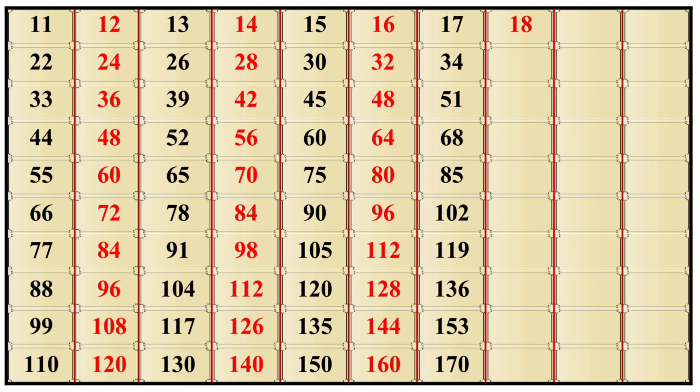18×1 is 18, 18×2 is 36, 18×3 is 54, 18×4 is 72, 18×5 is 90, 18×6 is 108, 18×7 is 126, 18×8 is 144, 18×9 is 162, 18×10 is 180.